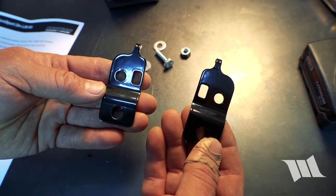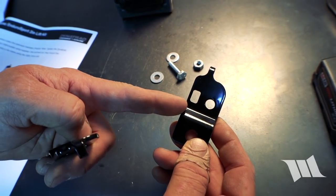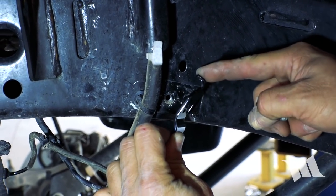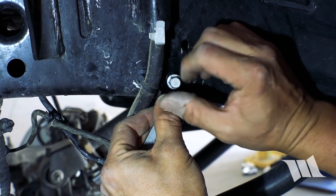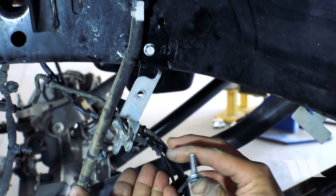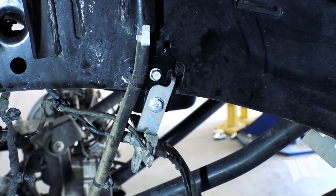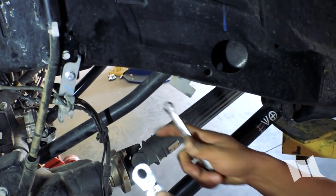Next we're going to install the Dynatrac brake line relocation brackets. There are two different brackets — the driver side has a distinguishing slot, and this is the passenger side. We install the bracket onto the frame using a peg that indexes it into a hole, tighten it with a 10mm socket, then secure the brake line bracket using the hardware Dynatrac provides and a 7/16-inch wrench on both ends.